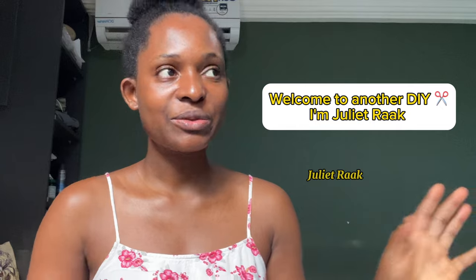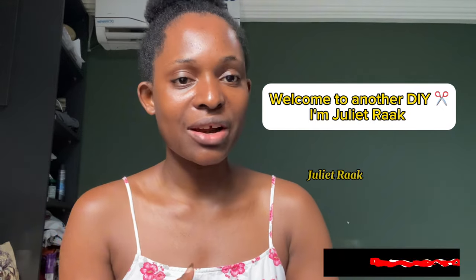So yes, that is what we're going to do today. If you're new to my channel, you are welcome. My name is Julia, and if you're a returning subscriber, thank you so much for coming back. I'm going to shed some light about the fabric you need to use to create this dress.